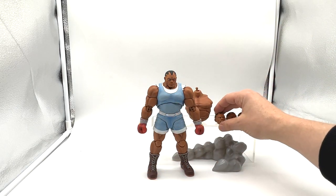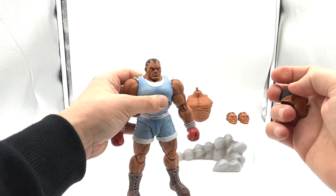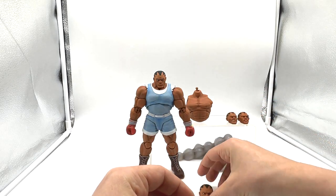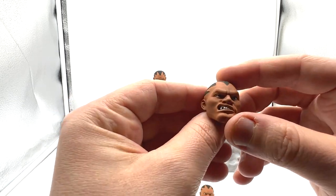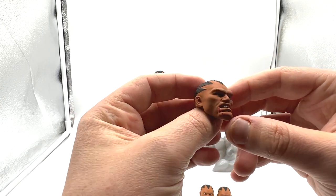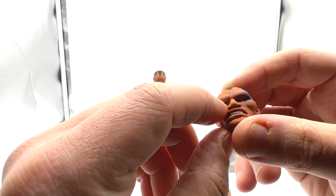He also comes with three alternate head sculpts. The default is a — can't really call it neutral — kind of a pissed-off look. Then there's an angry look where you can even see he's got a tooth missing. Then a slightly beat-up look that looks a bit odd. Finally there's the battered head, so at the end of the game when you beat Balrog, this is the portrait you get: he's got a massive shiner, blood coming out of the corner of his mouth, the tooth missing, and his eyeball is looking up to the sky like he's totally dazed.